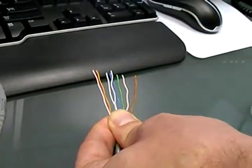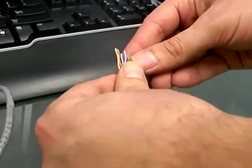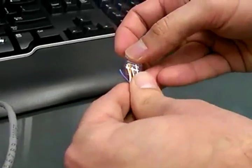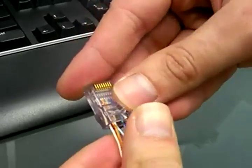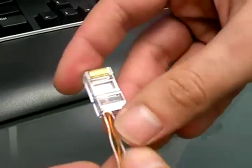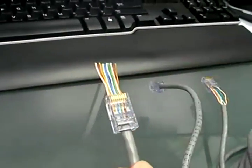Then, take your RJ45 connector and put the eight cables in the connector. The result should look something like this.